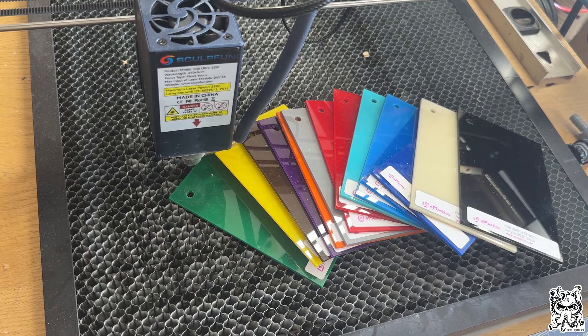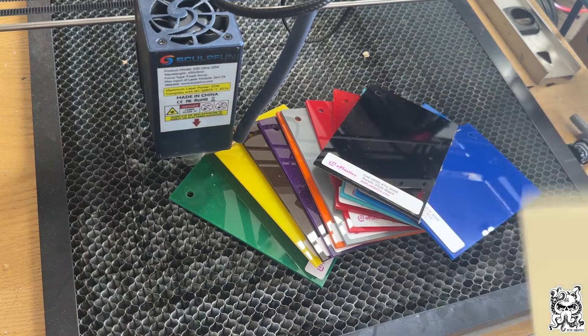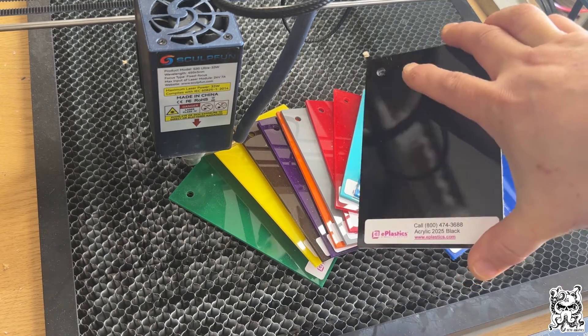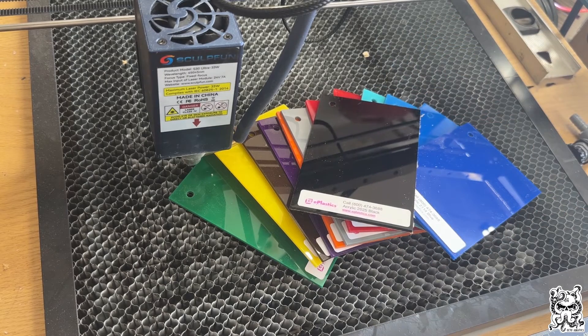There are two colors I'm not going to include in this test: white and ivory, as ivory is similar to white and won't give us any results. I'm going to start off with black though, because we already know the black is really laser-friendly with the blue diode laser. We'll work our way through the colors from there. I will put the settings on screen that I'm using for each one.